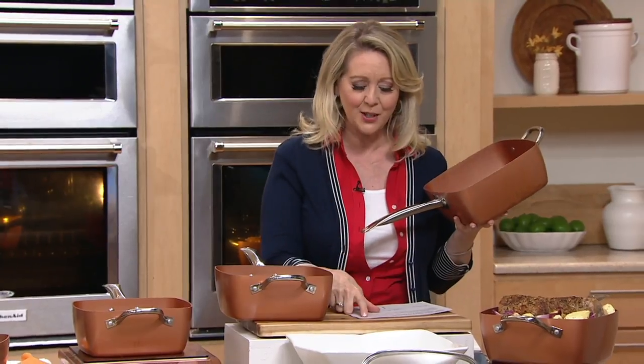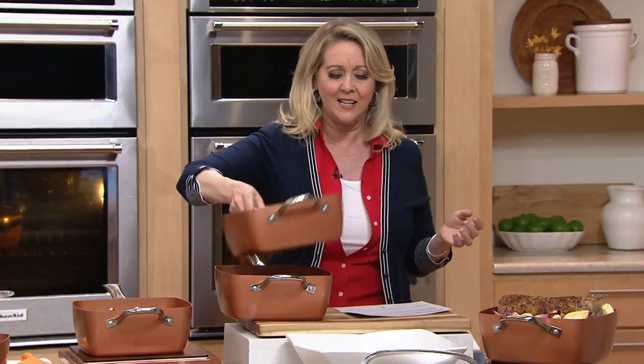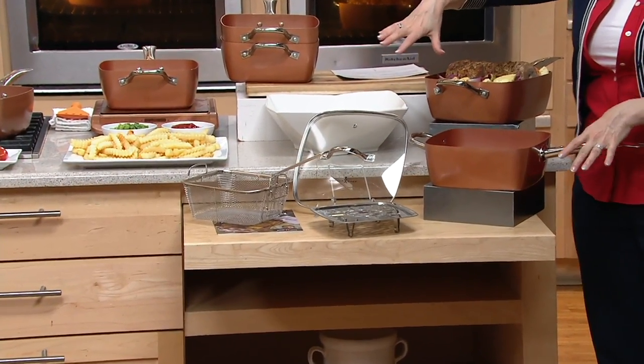This has a QVC price of $77. That price right now, run to the phone, $24.98. And here's what it comes with. Get multiples, gift ideas, you name it at that price.